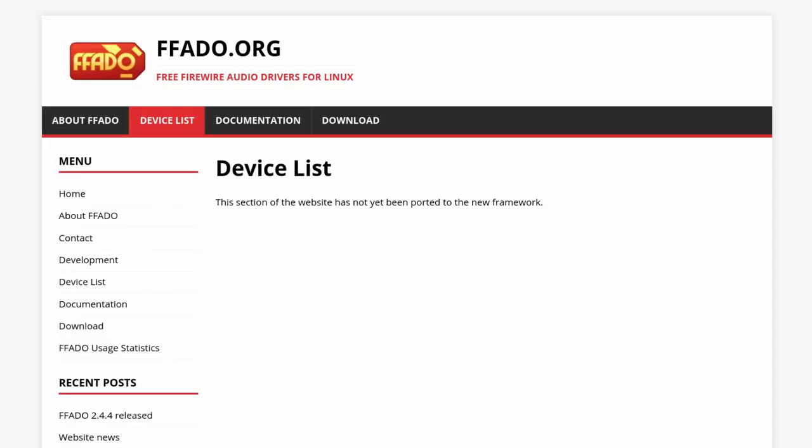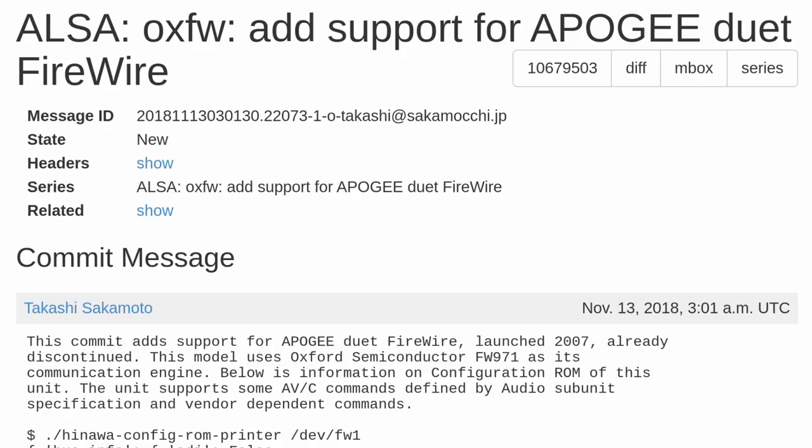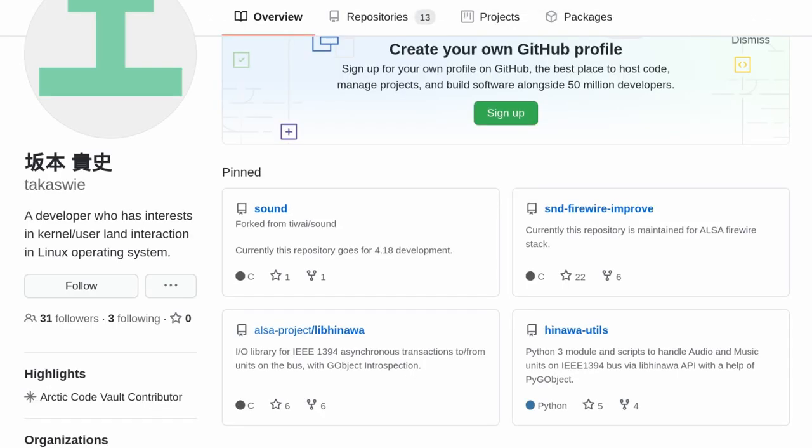I headed over to the ALSA web zone, only to find the typically out-of-date and incomplete device list was decidedly more useless than normal. Not to be deterred, I questioned Google and it led me to a kernel commit from 2018. Takashi-san had added it to his Firewire stack, so I headed over to the Git, and inside Hinawa Utils, I saw a CLI for controlling the Apogee Duet on Linux.